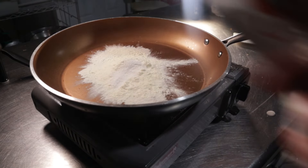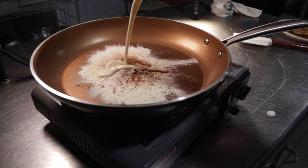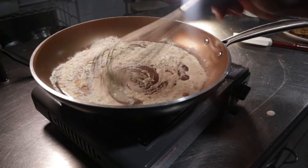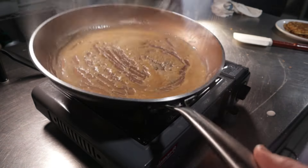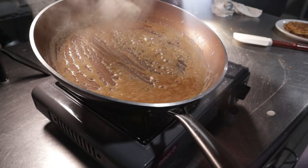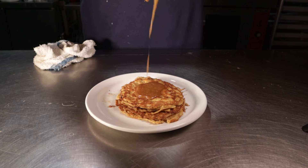Hey there, my meaty friends. This is Reed, aka Carnivorous Chef. I Bob Rossed again and had a happy accident — I wasn't planning on making syrup for these pancakes but ended up wanting to try something out. Turns out I still didn't make syrup, but caramel. The focus is the pancakes for this video, but I do want to take time to develop the caramel sometime in the future. For now, let's just get started.